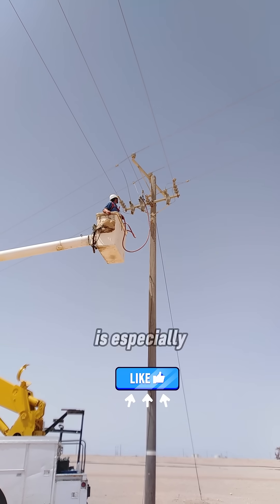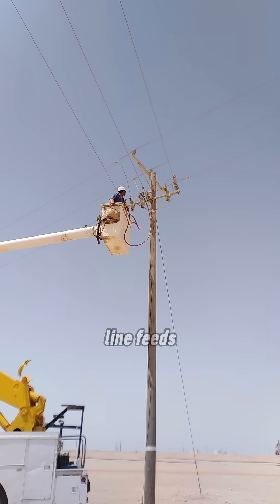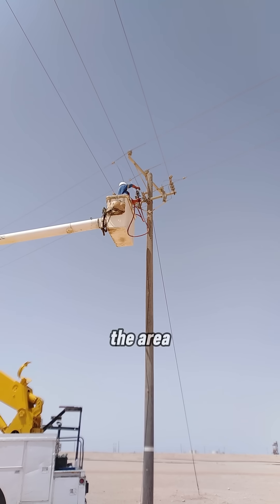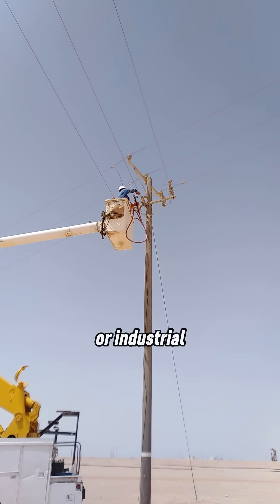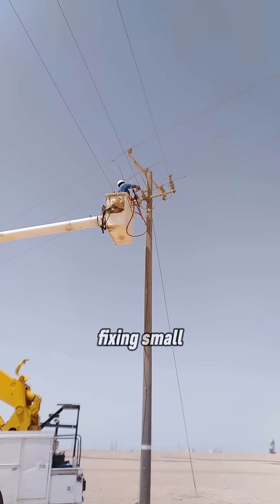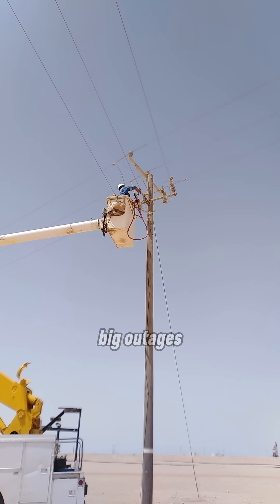Live maintenance is especially important when the line feeds critical loads, there is no backup supply, the area is urban or industrial, or the problem could turn into a major fault if ignored. Fixing small issues early can prevent big outages later.